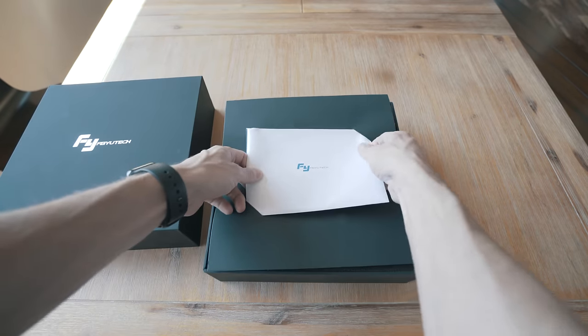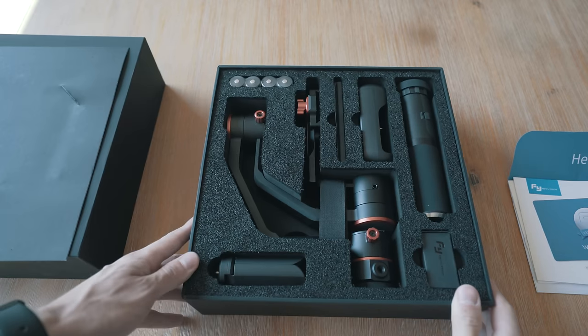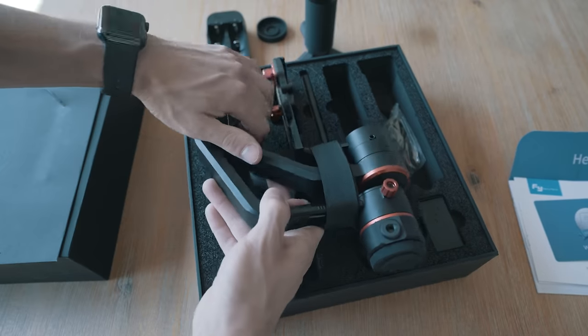The unboxing is pretty standard — it's got your Hello package, your information manual, and basically a couple of add-on parts and extra batteries. But let's see how this thing works when I put it to use.